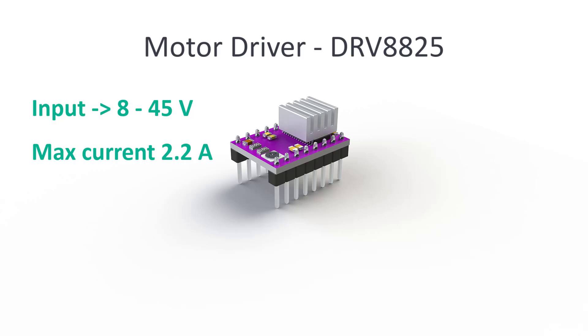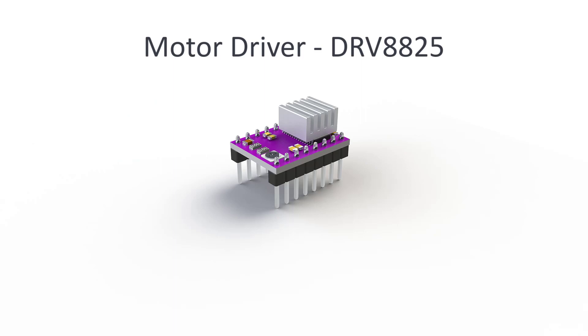In the next video we will connect the drivers with the steppers, but for now we are only focusing on the general design and we need to reserve space for them on the robot base. There are a couple of things that are important to us right now.